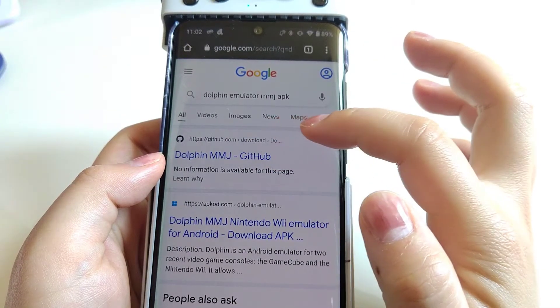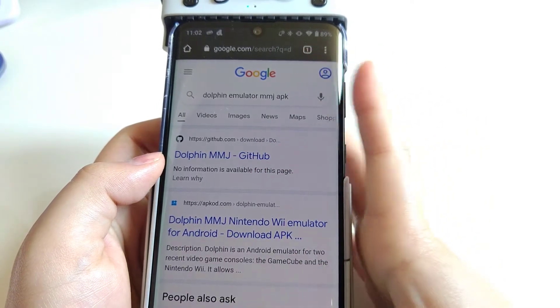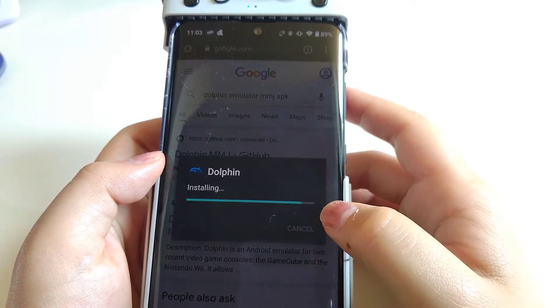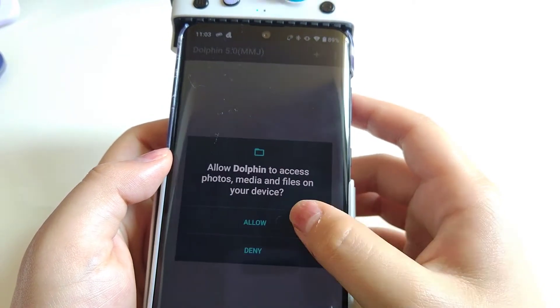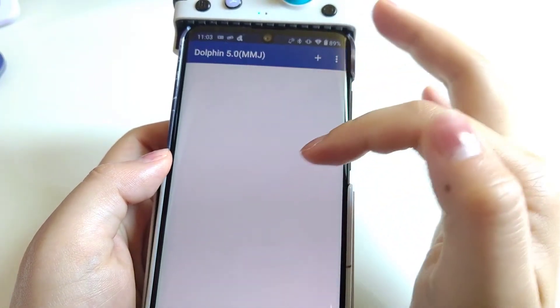Hey guys, welcome to another episode of DIY Handheld for Gummies. Today we are going to talk about Dolphin emulator — basically emulation for Wii and GameCube. We are going to start with installing the Dolphin MMJ build.